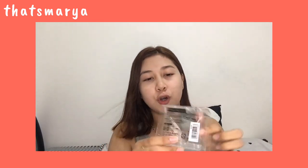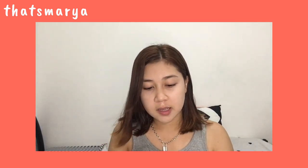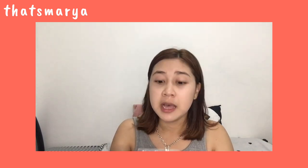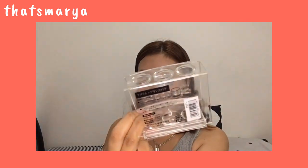Next is a toothbrush holder — it's acrylic, or clear, and it has 3 holes. It's a bit unfortunate because there are four of us in the house and it only has 3 holes. Maybe next time I'll buy two. I didn't buy two yet because I wasn't sure if our toothbrushes would fit — some are thick, some are thin. So I just bought one for now. This is what it looks like.